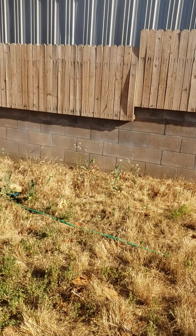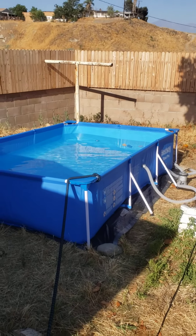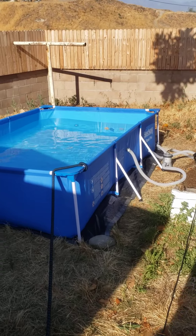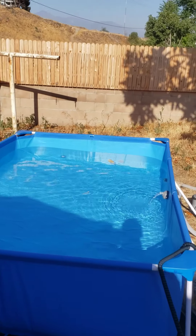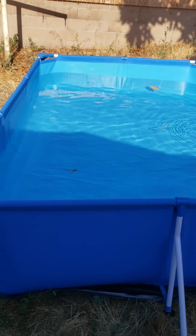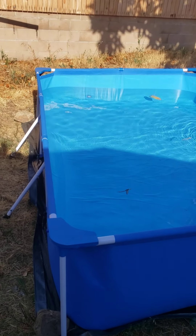This is the pool I built for my birds — check it out! I'm gonna introduce them to it. I got it off eBay for like 71% off the actual retail price, and I got a skimmer from Walmart, just a wand, to skim the top and keep it clean.